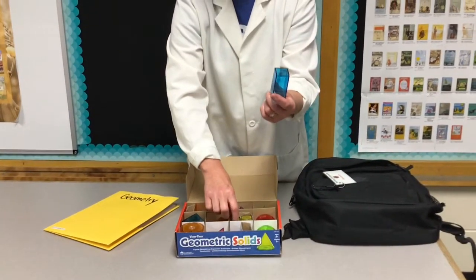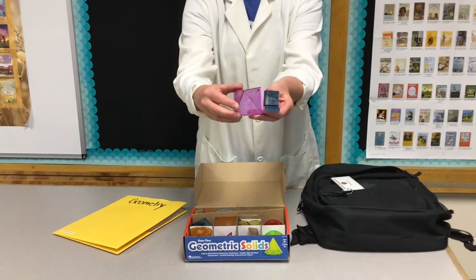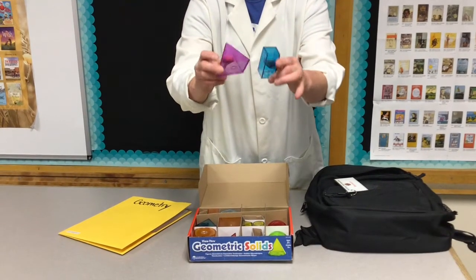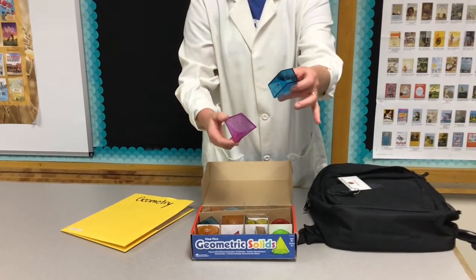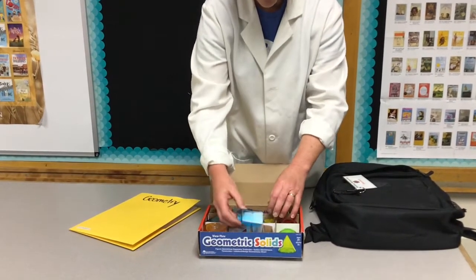You can talk about the difference between prisms and pyramids, and the kids can actually see what the difference is. On the bottom they have a square base, but on the top this comes to a point — to an apex. This one has the same shape as the one below, hence this one is a prism and this one is a pyramid.